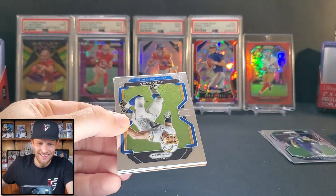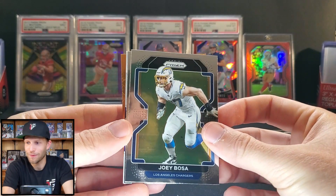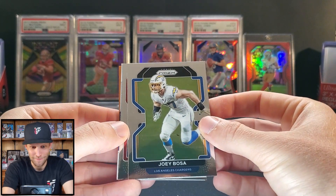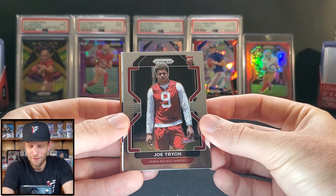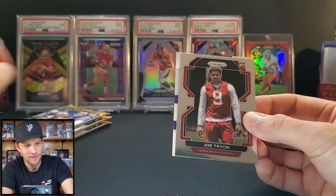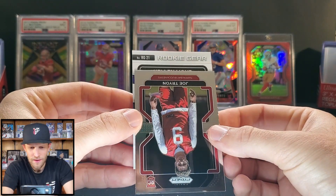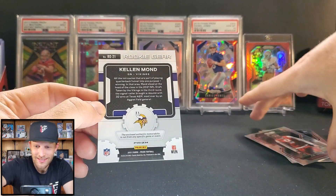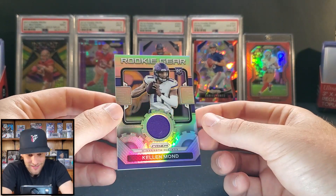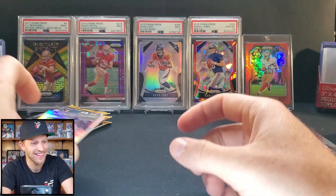Joey B! We got a thicky! Let me see what the exclusive blaster memorabilia looks like — assuming this isn't an RPA, that would be a case hit in hobby, so not happening here. That was a Bosa. We have a Joe Tryon pull. Our vet laser is Tony Romo. A little purple — could be a Viking, could be a Raven. It's a quarterback: Kellen Mond for the Minnesota Vikings! I like that little gear patch — looks like there might be a little something on it but we'll leave it at that.